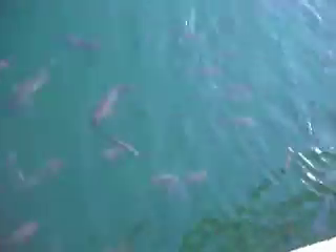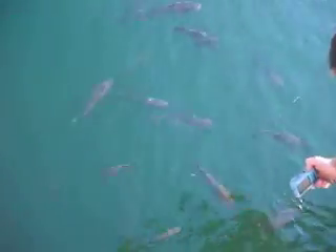So, the catfish, they don't have very good eyesight. You might notice that all the archer fish there...